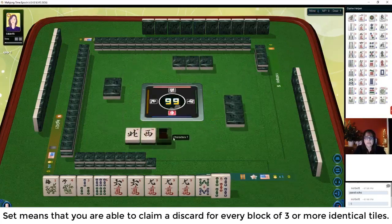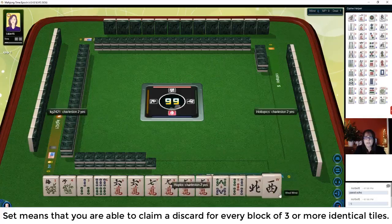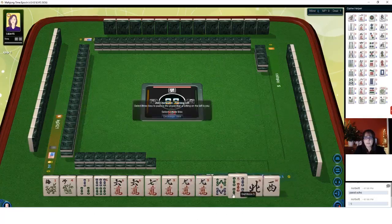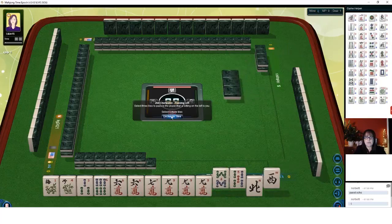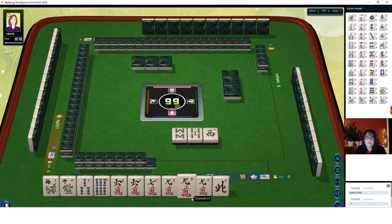So here we have a seven crack. Let's just keep that. We do have tiles we can pass - eight, five, wind maybe. Let's see - west. Let's pass these three. I would love to get a six bam. A six bam would be ideal. And of course flower, but those don't come through the charleston very often.